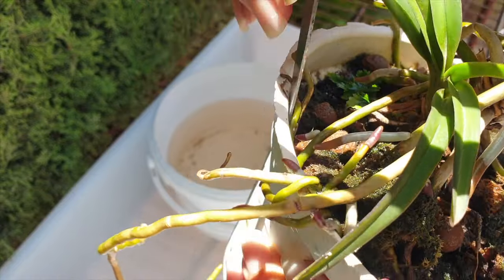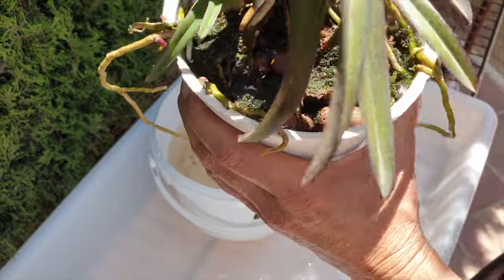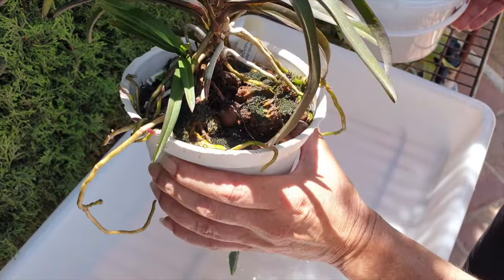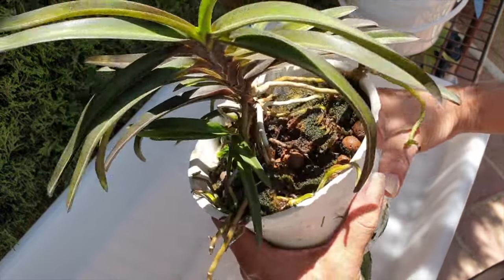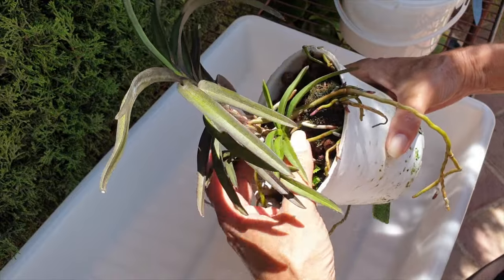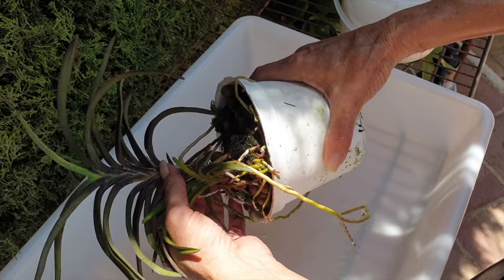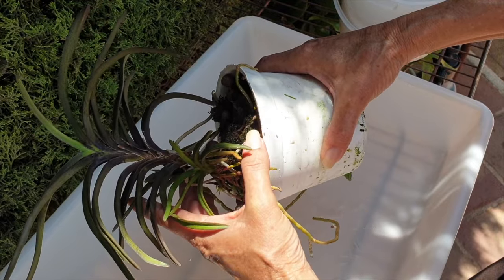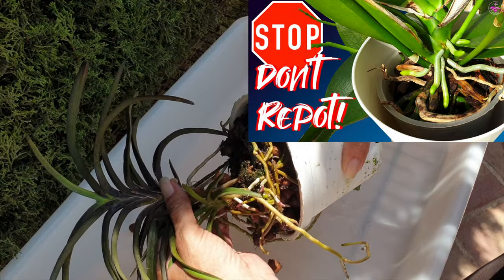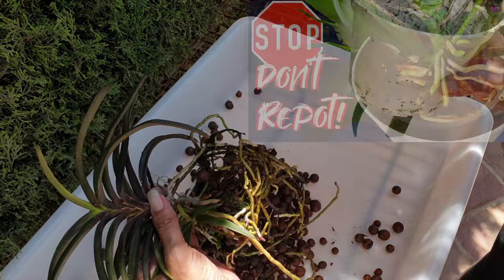Keep as much of the older media on the roots as possible. Any media that falls off by itself can be discarded and new media can take its place in a bigger pot. If your orchid isn't solid in the larger pot, stake her, because orchids that are stingy with their root growth will be unstable for the foreseeable future, regardless of how much older media you can carry over — and that includes organic older media. An up-pot is just that: your aim is to get an orchid out of the pot and repot her into a larger pot.